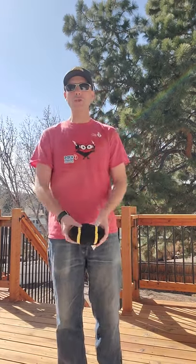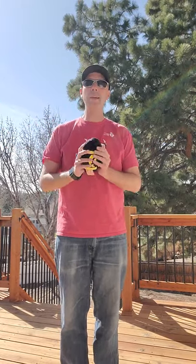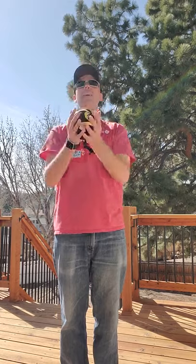Very easy. Next one is turn around — so you toss it up, turn your arms in a circle, and catch it. Turn around and catch it. The next one is And Backsies — you touch the back of your shoulders with your hands. And Backsies.